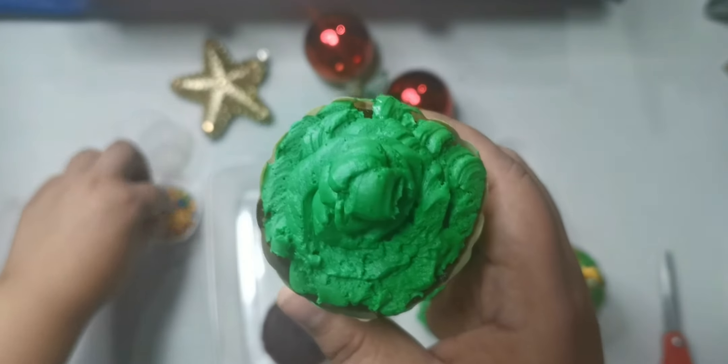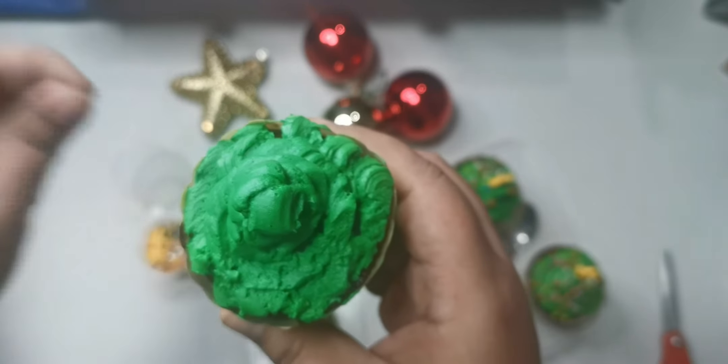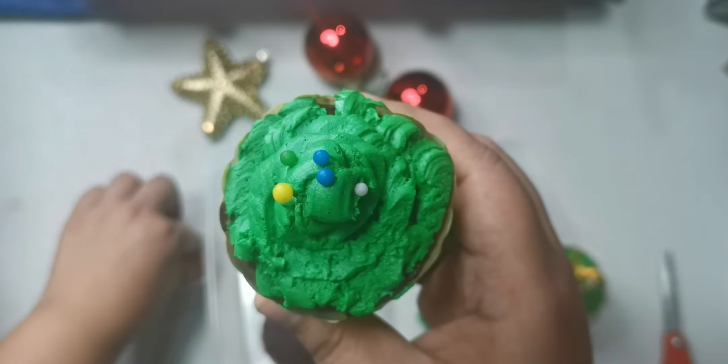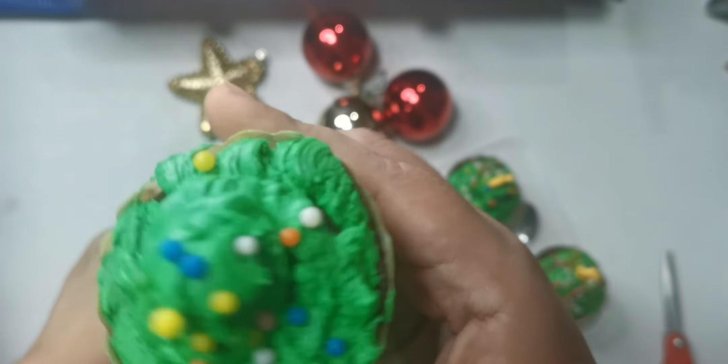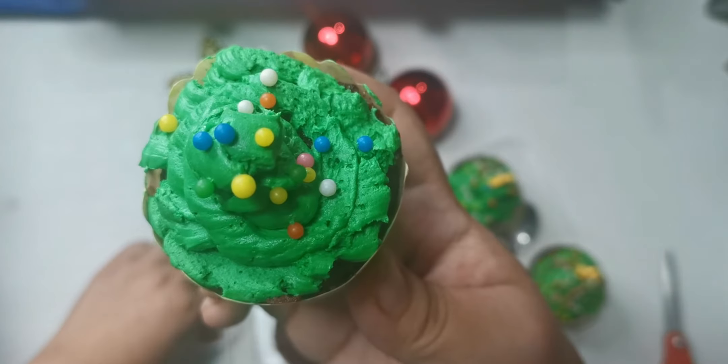But you have to save some of your icing, because you're doing two Christmas trees. Then you're going to take some of the sprinkles and decorate your tree with them. You're going to sprinkle — make sure that all the sides have these balls. Don't choose the colors; we want our trees to be colorful and bright.